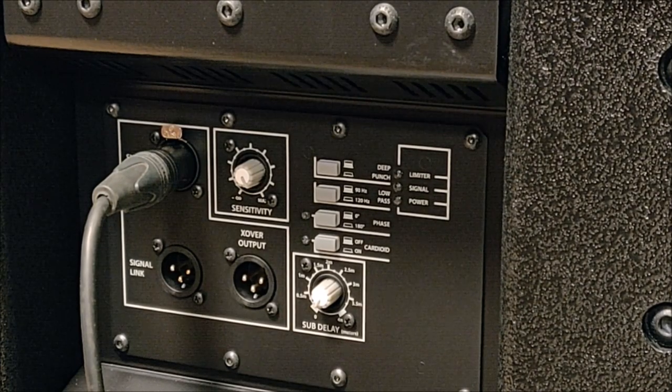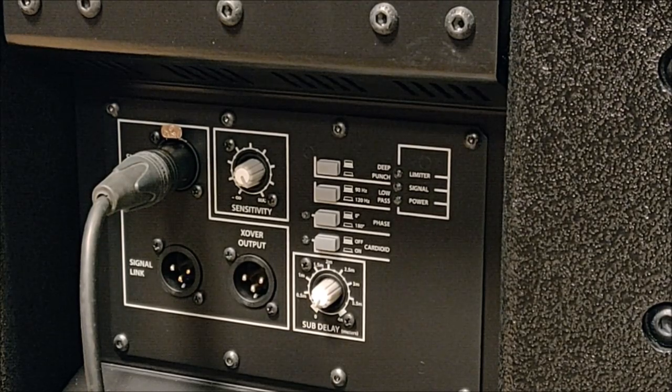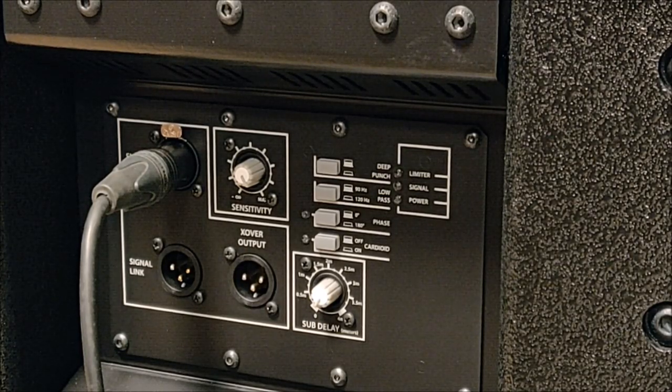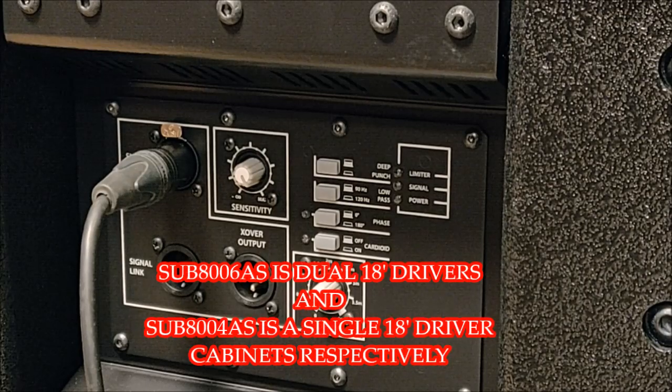Here I am with the RCF SUB 8004. The 8004 and the 8006 are similar with the DSP options in the back panel. The 8006 is the dual 18-inch and the 8004 is the single 18-inch.